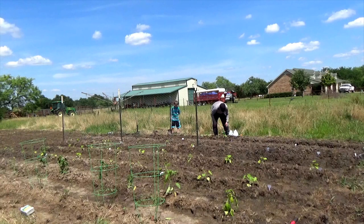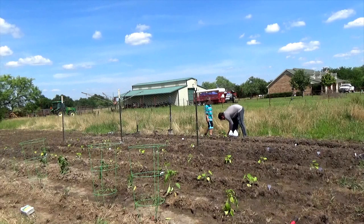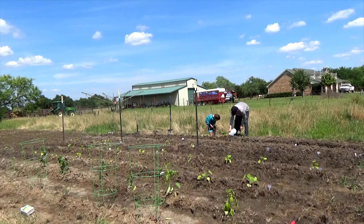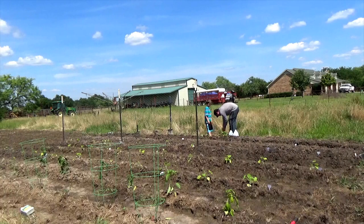Sweet potatoes grow these slips. We bought these off eBay, but if we would have been paying attention before the planting season, we would have saved a couple of our nice big sweet potatoes and tried to get some slips to grow off of there. You pull them off and put them in a cup of water and let them start growing some roots. Then when they get nice and strong, you can take them outside and plant them.